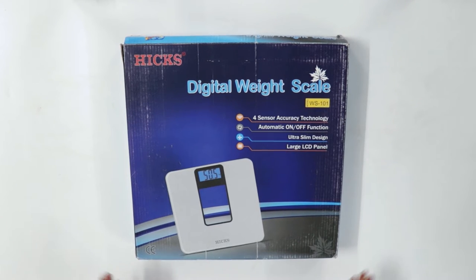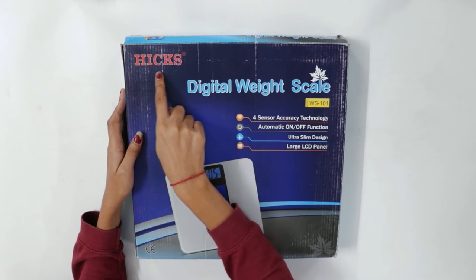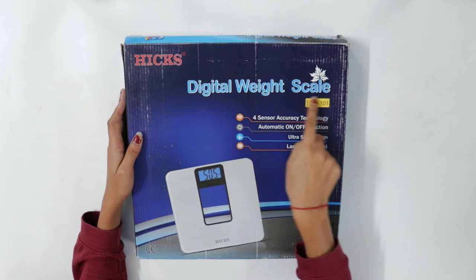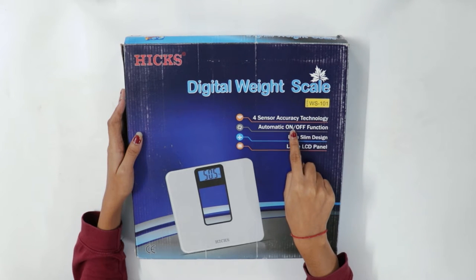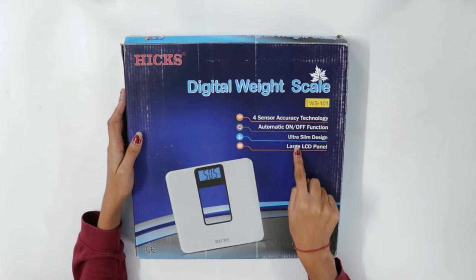Hello everyone, today we are going to unbox the Hicks weight machine. At the top left, the brand name is shown, and below it the name of the product is mentioned. It has four sensor accuracy technology, automatic off function, ultra slim design, and a large LED panel.